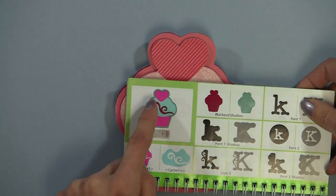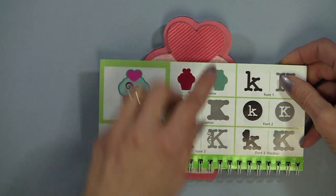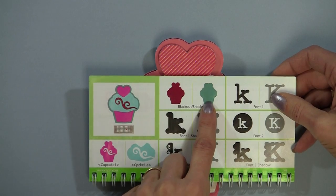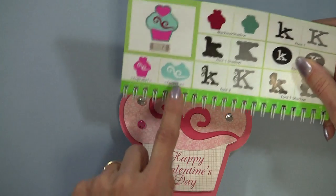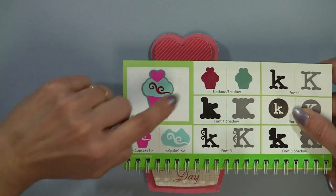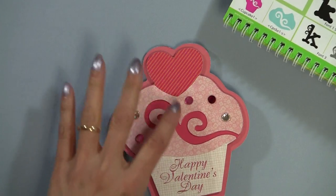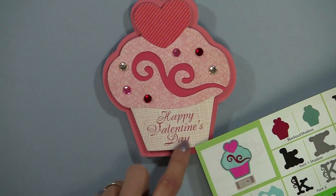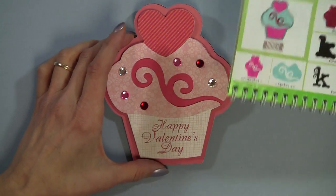I really liked this one because it had the heart in it. What I did for this cupcake is I cut two of the shadows at five inches. I then cut the black out, and here is the top that I cut. For cut number one, which is the heart and the bottom in one, I cut one in red like this and then I cut one in the checked pattern and trimmed off the top. Super simple.